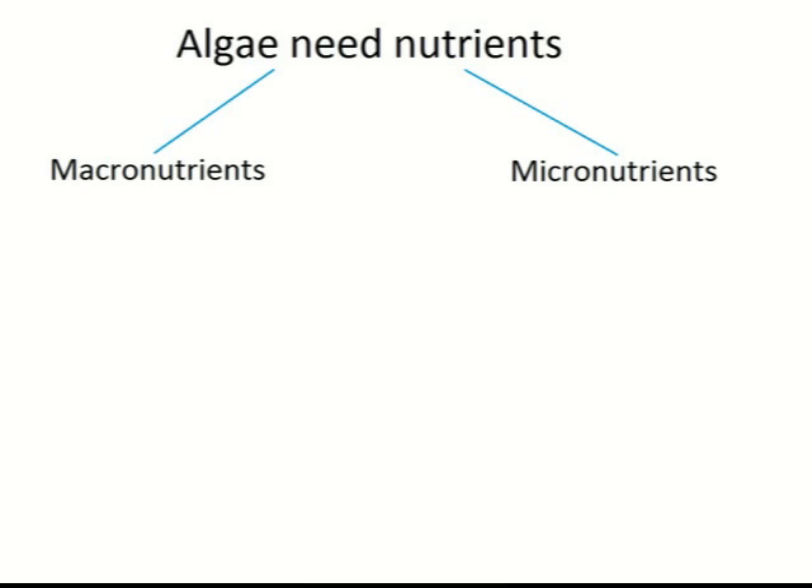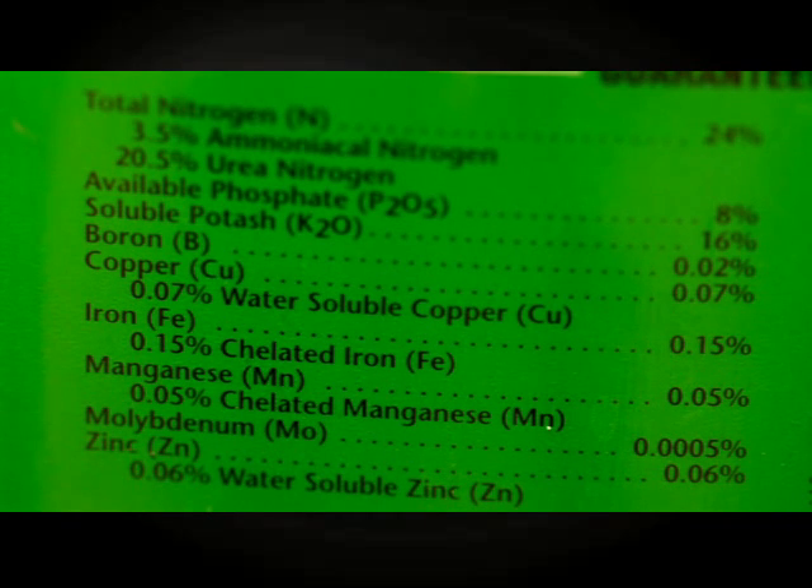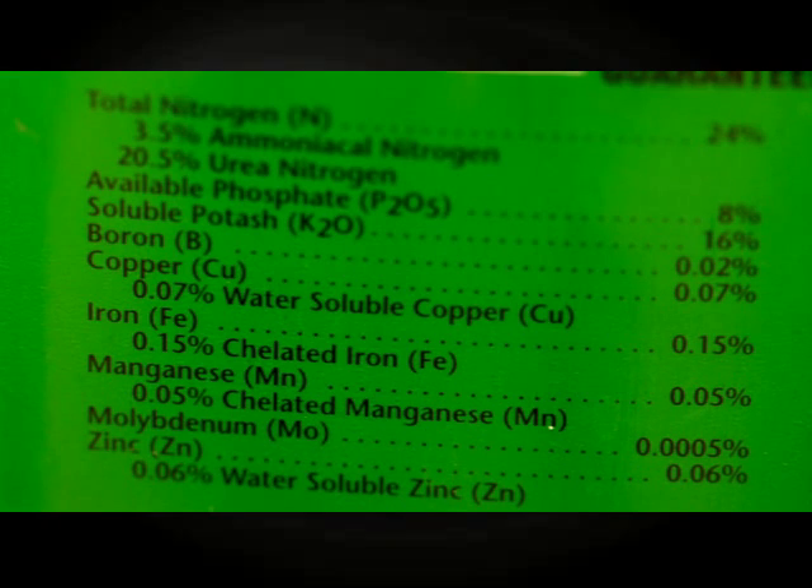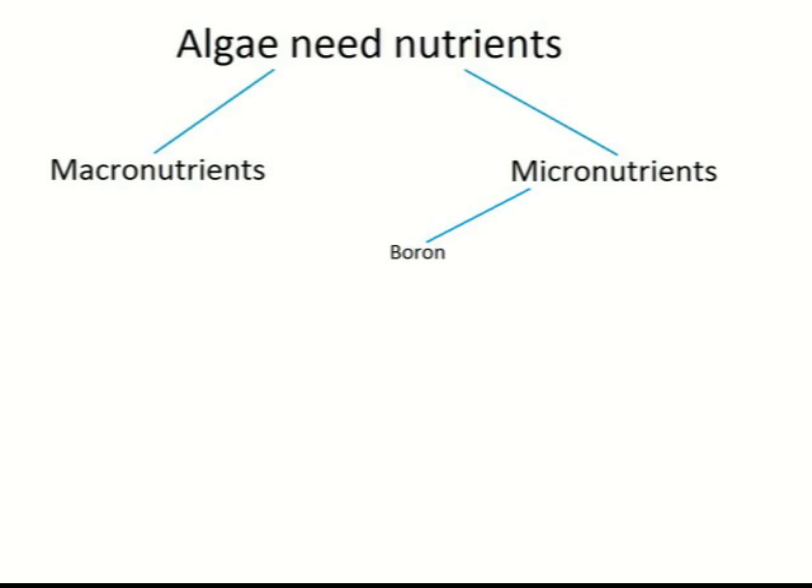In addition, algae need micronutrients, which are needed in small amounts. These can vary greatly for different algae species, but our Miracle-Gro medium should be suitable for many different types of algae. For micronutrients, it contains boron, copper,